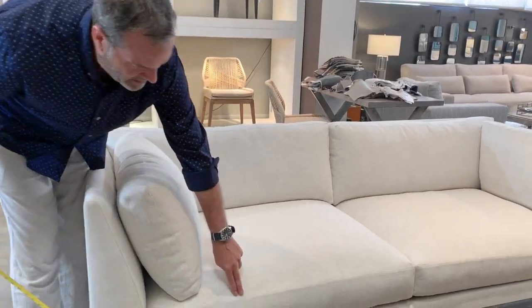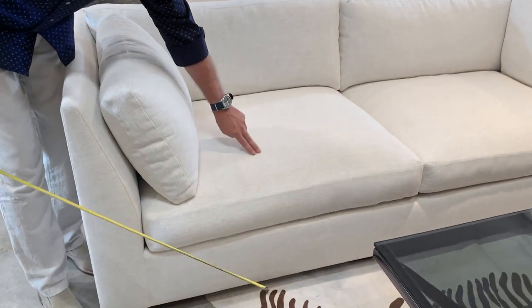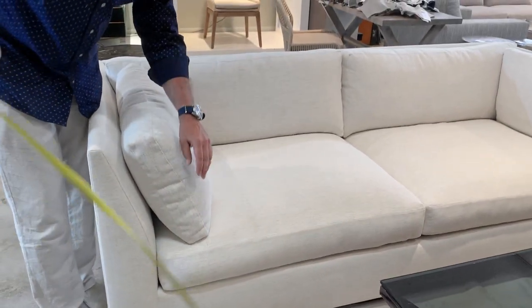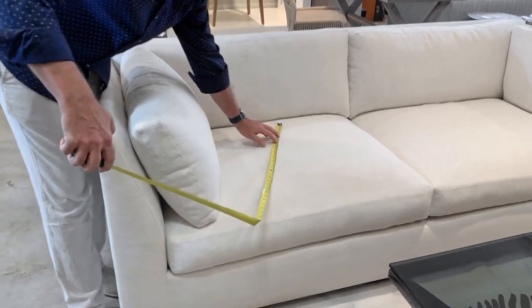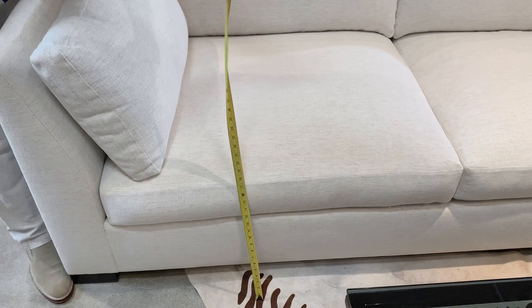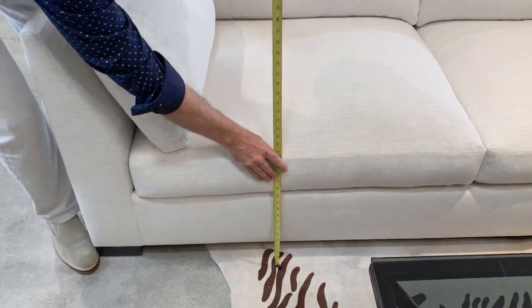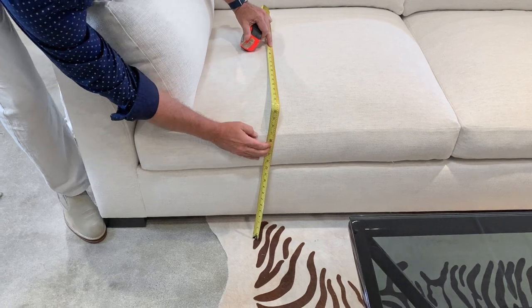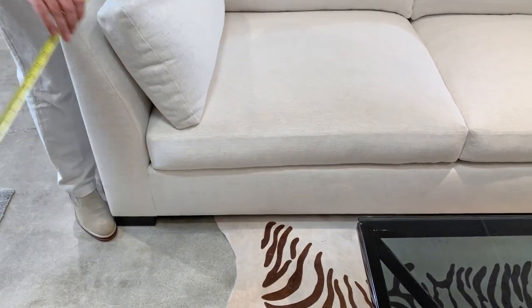What I mean by the crown is you don't want to start at the seam. You want to start at the crown, which tends to be about an inch above that seam. So we start at the crown, and I just take it here and get it level. On this one, this is about 19 inches.